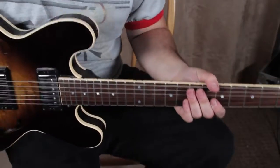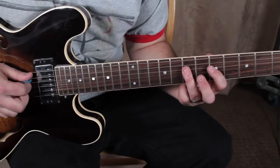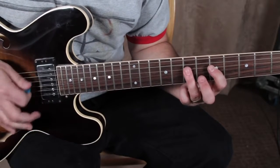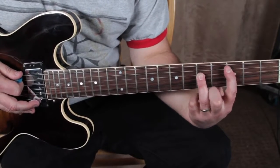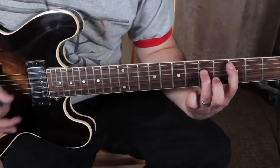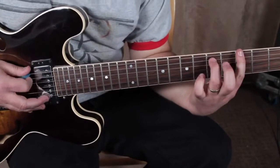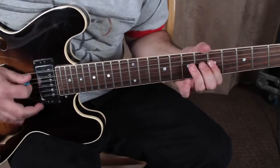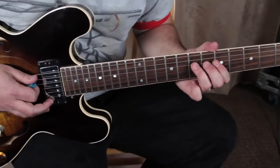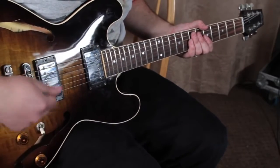I think that is a cool way to play that part as well — doing that open A pedal tone, then just going three-five on the A string power chord, back to the pedal, and then three-five again. With a little Fulltone Plimsoll on there, bridge pickup.